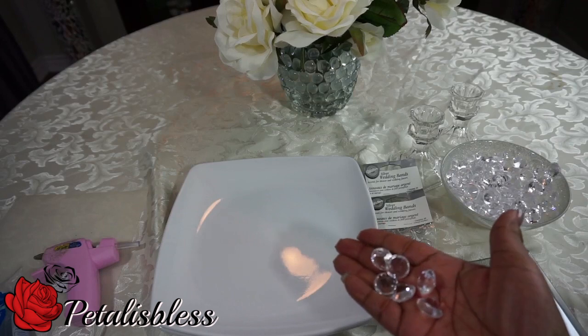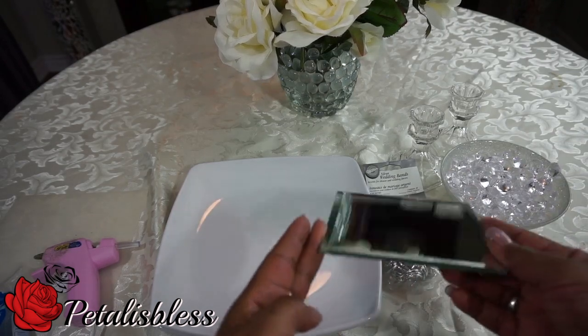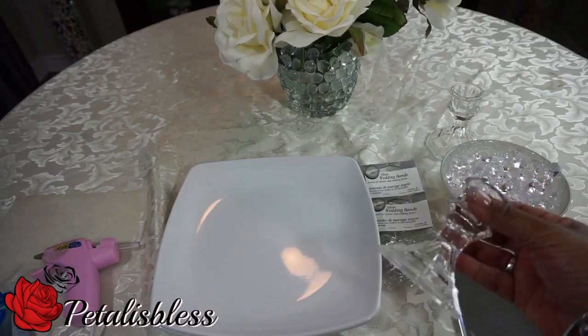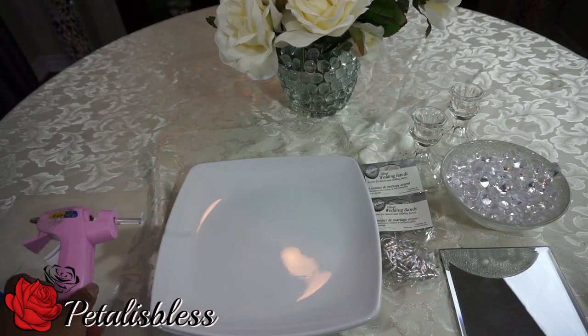I have these crystal gems that I'll be placing on the tray, and I found one square mirror. I'll also be using the candlestick holders — yes, I got candlestick holders again — and I'll have my glue gun. So let's get started!